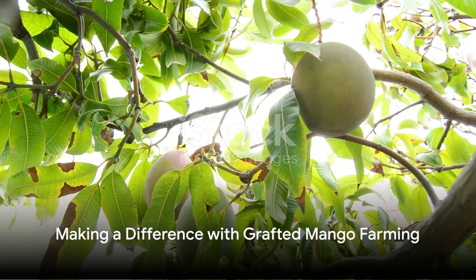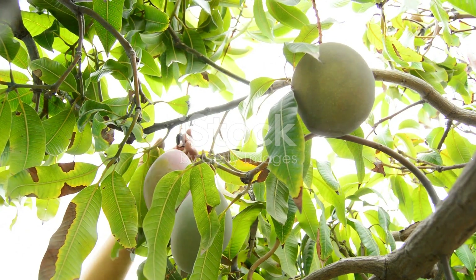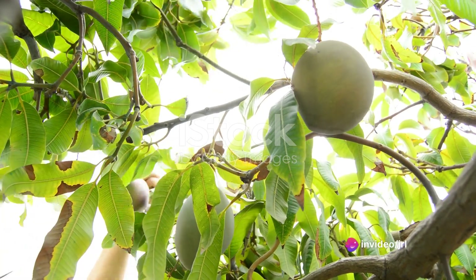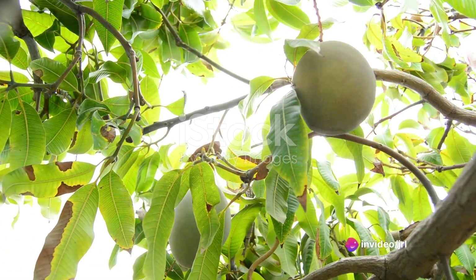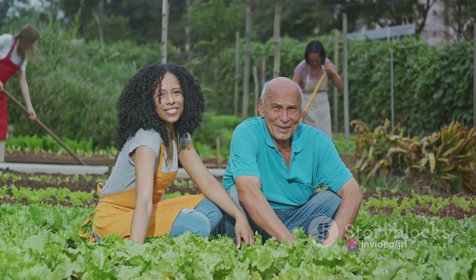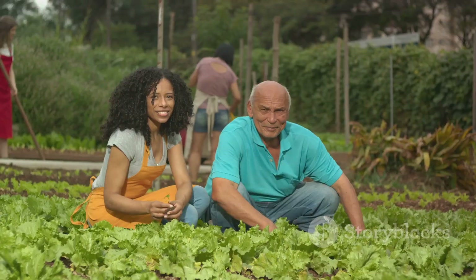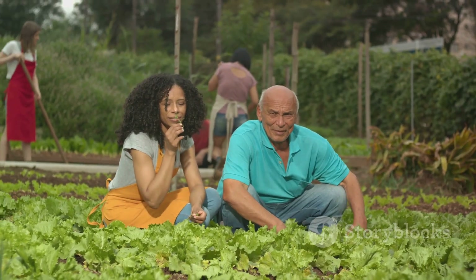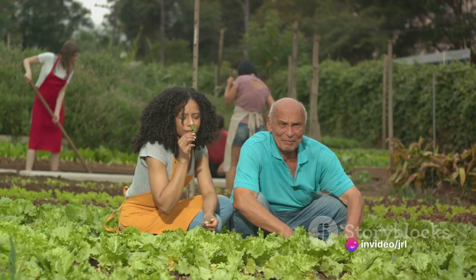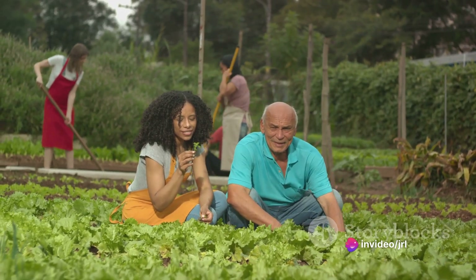Now, imagine the impact if more and more people adopted grafted mango farming. Picture this: a world where local economies thrive, biodiversity flourishes, and farmers reap the rewards of sustainable income. Grafted mango farming isn't just about growing delicious, juicy mangoes — it's about creating a ripple effect of positive change in our communities and our planet. Let's dive into how exactly this is possible.